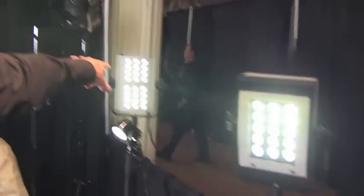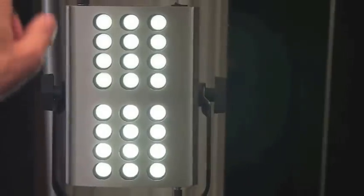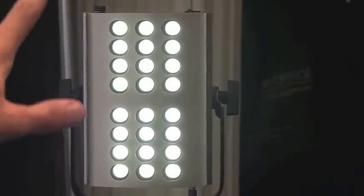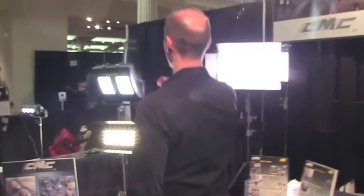And back there in the distance we have the Brute 24, which is bi-colour — tungsten and daylight. One of our bigger units. Also wide flood, 12 volt compatible. Super spot fixture which has been extremely popular in our rentals this year. Again, that's dimmable from 0–100%.